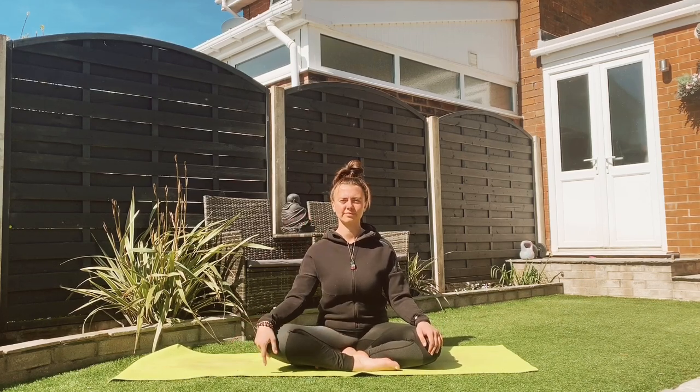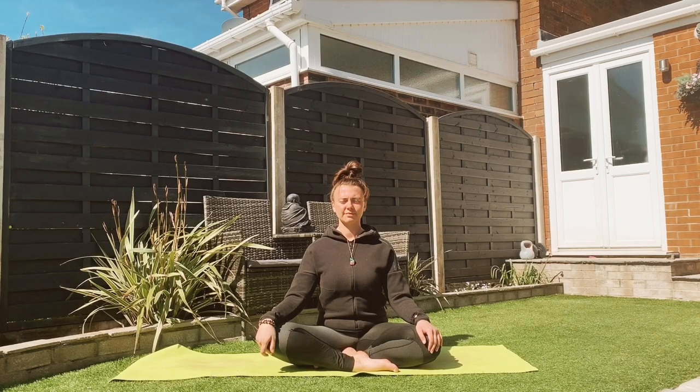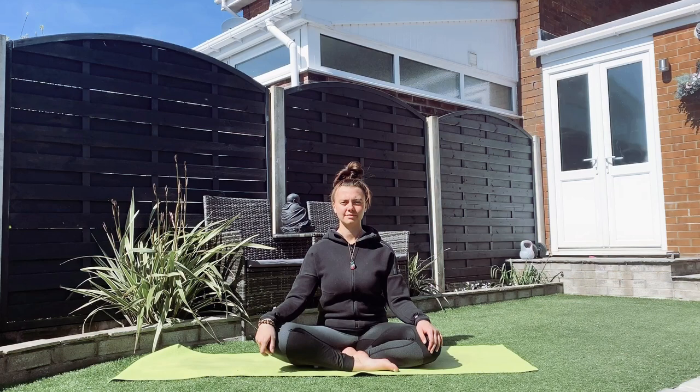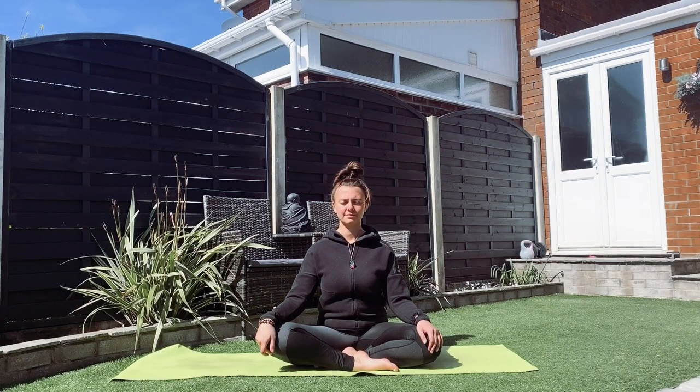Hi guys. For today's practice, I'm going to be taking us through a nice grounding series — just a few simple moves you can do to bring yourself back into a nice calm, relaxed state. Sometimes when we're feeling anxious or anything like that, we can feel slightly ungrounded.